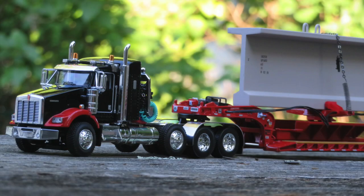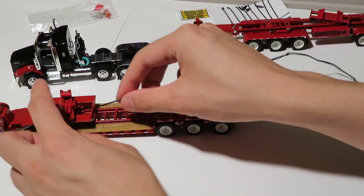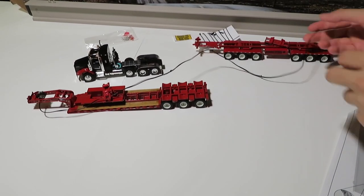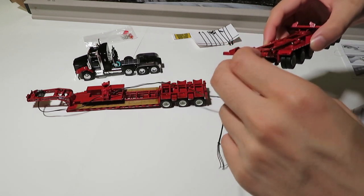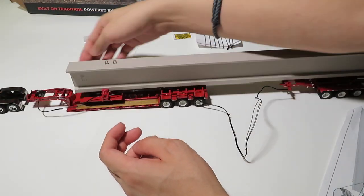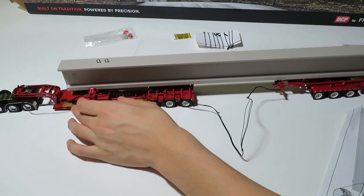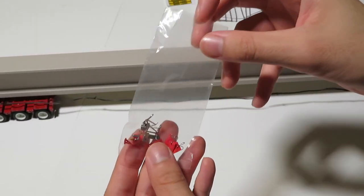Now we're going to set up the full beam hauler configuration. There is a cable that needs to be plugged into the neck of the trailer, which plugs into the first swiveling section that the beam will rest on. The extra long cable that comes with the set is unfurled and plugged into the back of that and into a part on the twin steer. It's a very loose fit, so a drop of glue in the careful spot might be recommended for permanent display. You basically connect it and then start to pull on the twin steer until the section of cable is tight.